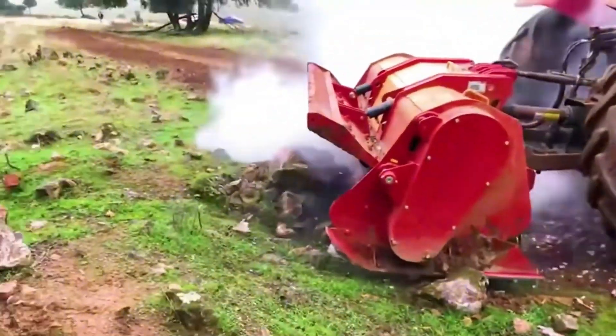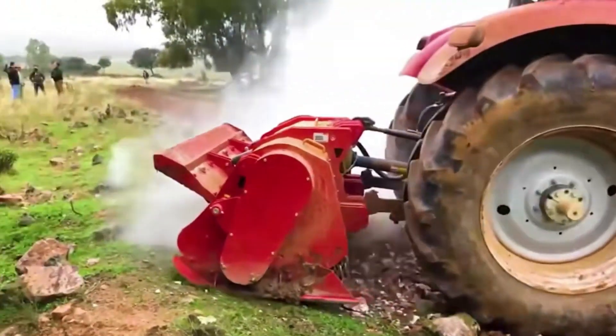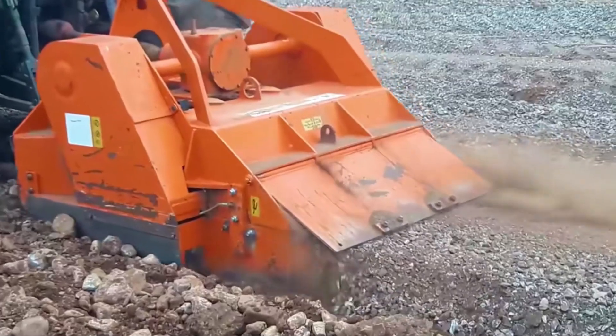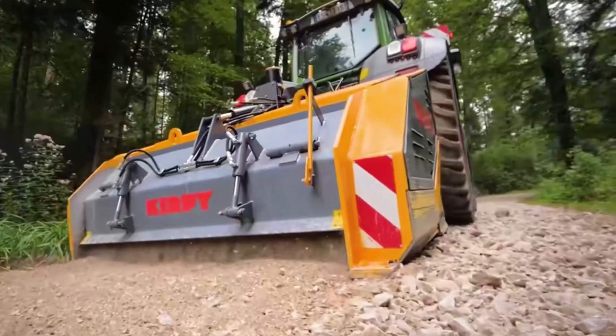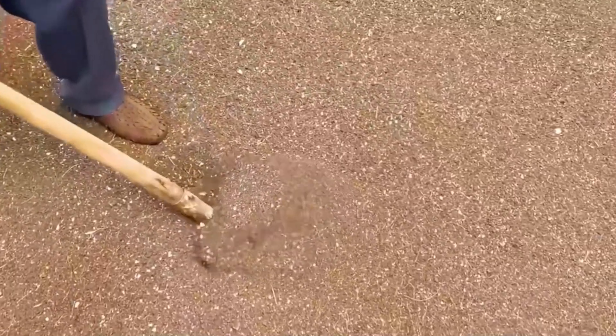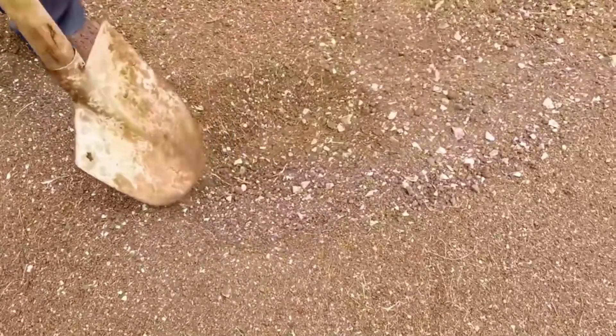It is worth noting that because of its excellent crushing efficiency, it can not only be used to crush trees — it can also be used to crush rocks. Whether it's gravel or marble, all will be crushed into fragments. The treated soil will become very soft, with no more rocks, so new green trees can be planted, significantly increasing the land use rate.